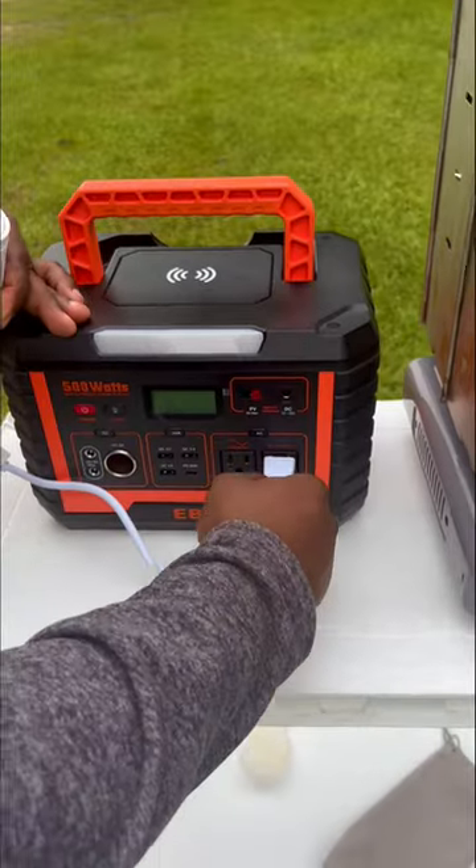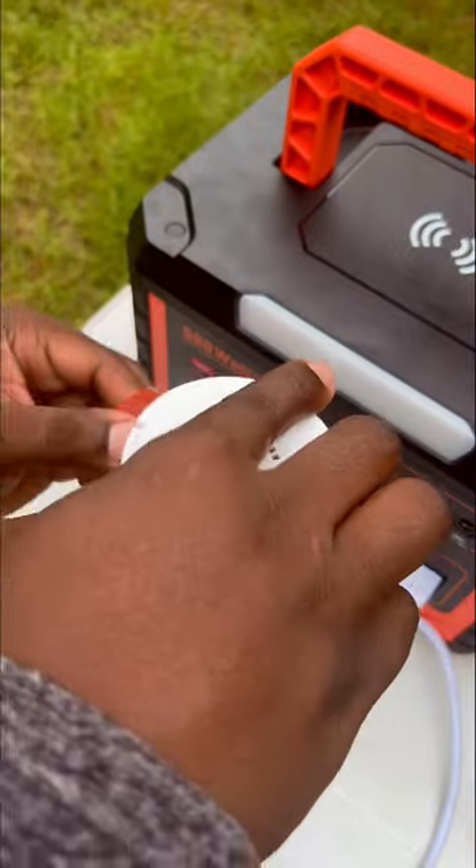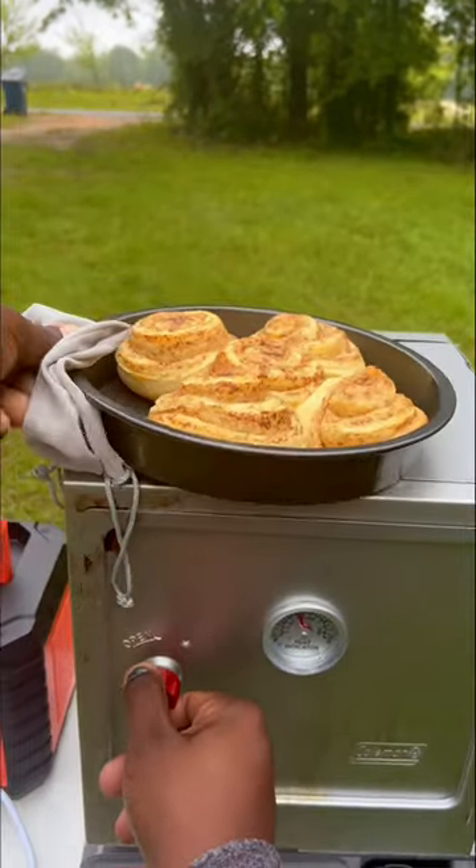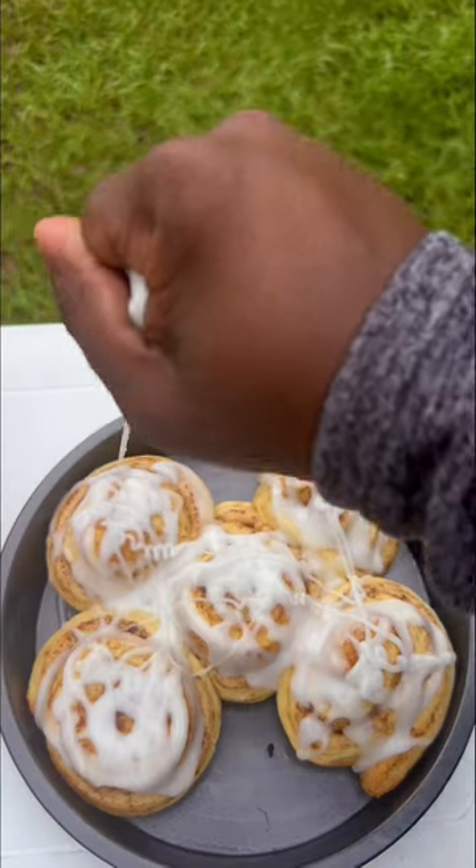I grab the water, pour it into my electric kettle, and I'm going to make some mate tea. This kettle is really cool — it's electric and it automatically heats up to 212 degrees.